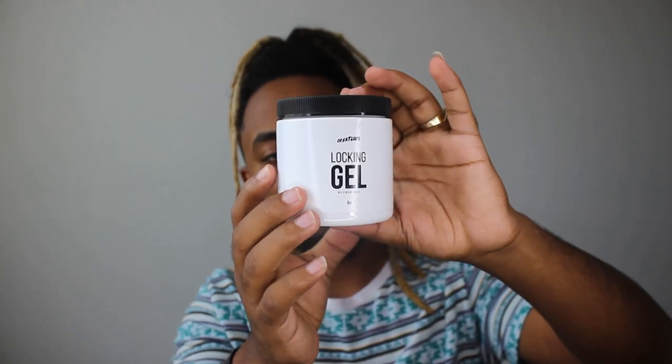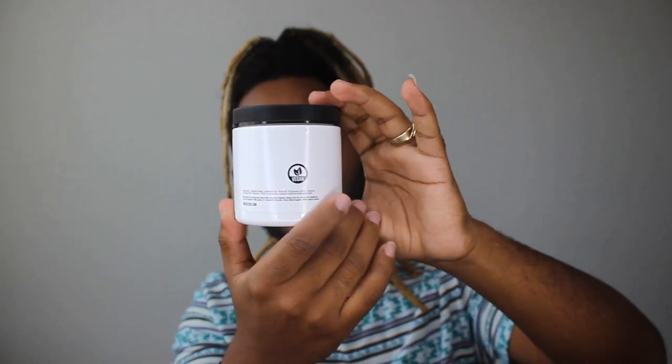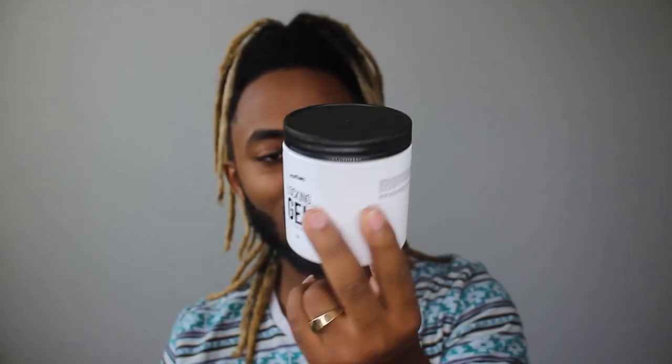This item looks amazing. I love the sticker. It's pretty heavy too — definitely eight ounce. I'm liking this, man. I'm about to open it up and see what it looks like inside.